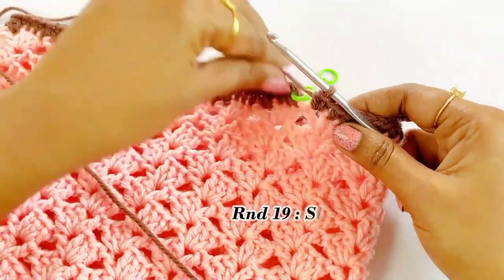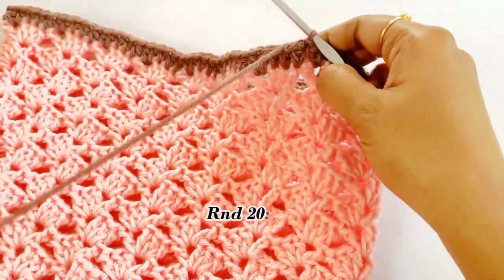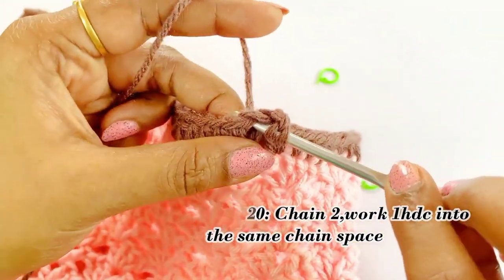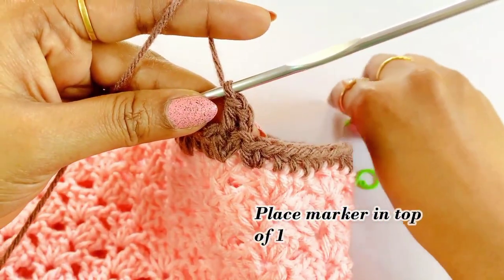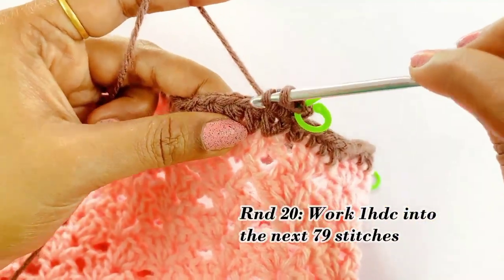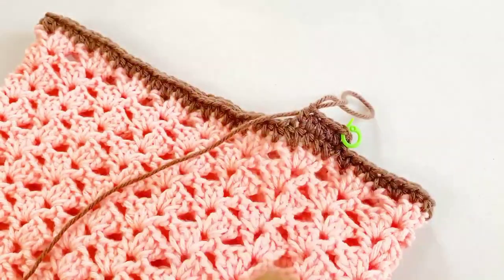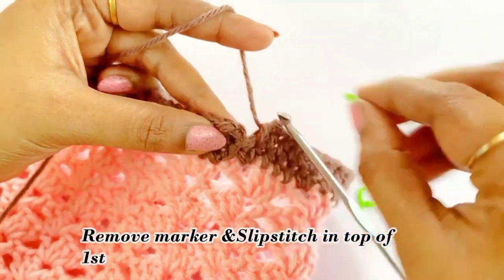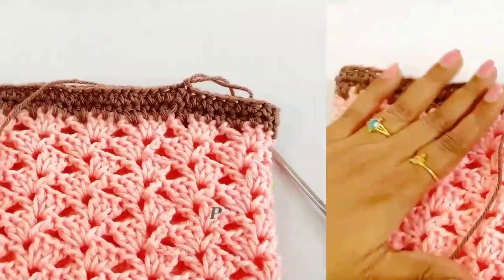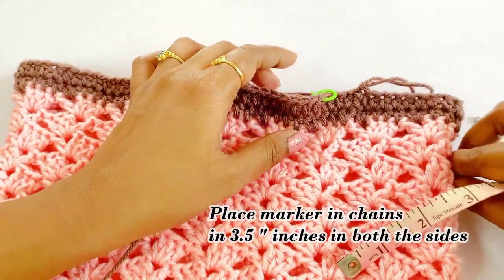Now we are at the end of round nineteen — remove the marker and work a slip stitch. For round twenty, chain two and work one half double crochet into the same chain space. Place marker in top of the half double crochet and work one half double crochet into the next 89 stitches. At the end of round twenty, remove the marker and work a slip stitch. Now place markers for the handle — measure 3.5 inches and place markers on both sides of the bag.